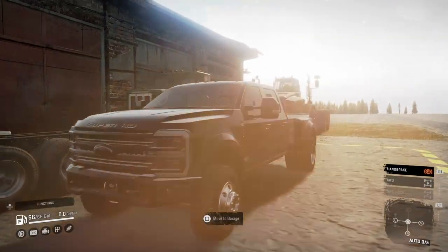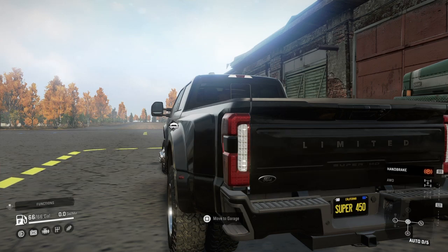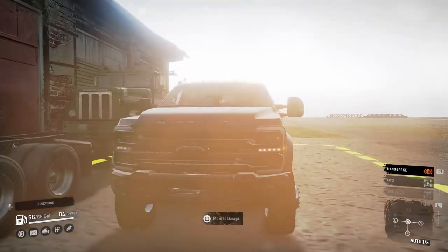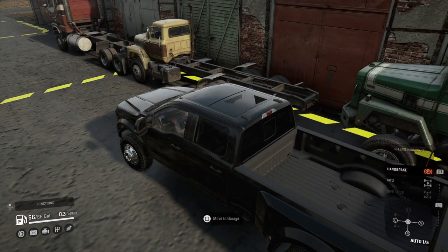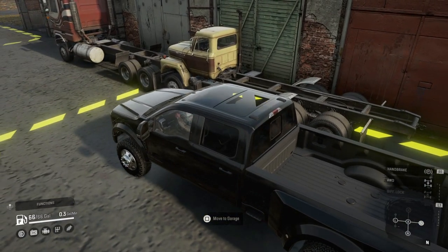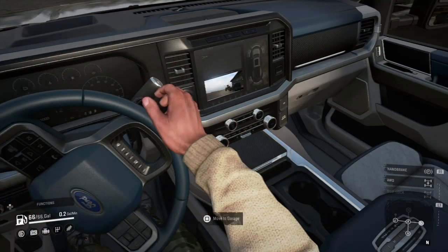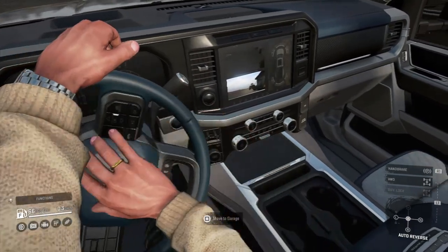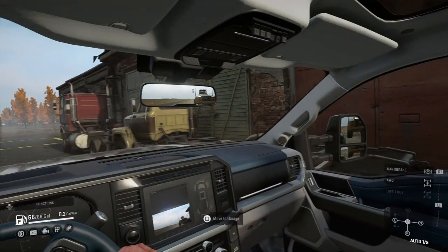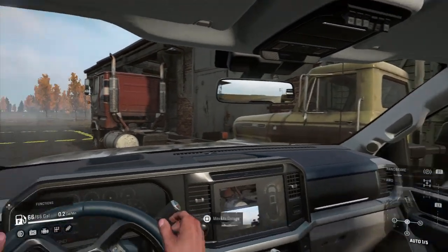Looks really good. California Black License Queen — never seen that before. It's got a backup camera — my dog. Does it have a forward scanner too? It does! That's insane.